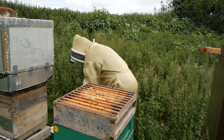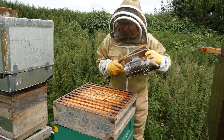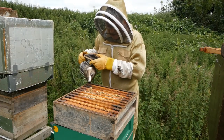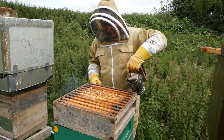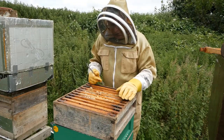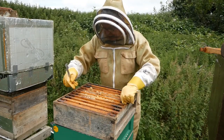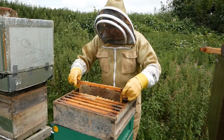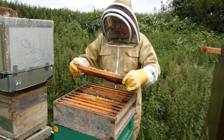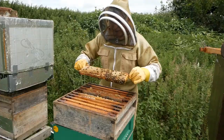I take off the polystyrene crown board and here we have a super — this is where the bees store the honey. The queen is kept separate and doesn't get up into the supers, but the worker bees can bring honey up and put it in here. In the super are frames which the bees have built out from foundation, and they are now filling with nectar which will later be turned into honey.